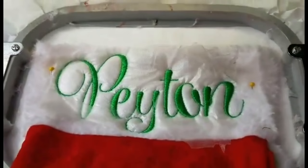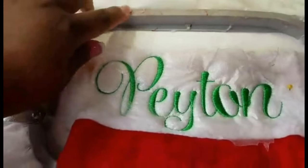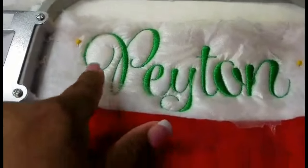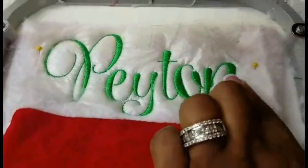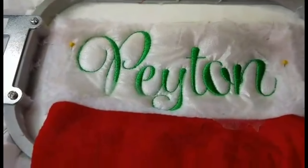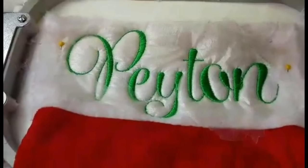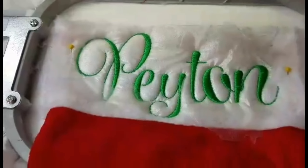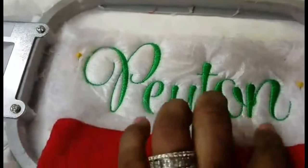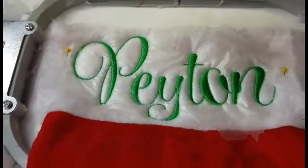We've finished the embroidery and I've just taken it off the machine. I wanted to point out that we stayed within the field we wanted to stay in — that's the whole point of putting those pins there and doing the trace-out, so you know you're where you want to be. I'll also do an embroidery report card on the font I'm using today for this Payton logo. I'll meet you at the sewing machine now and show you how to put it all together.